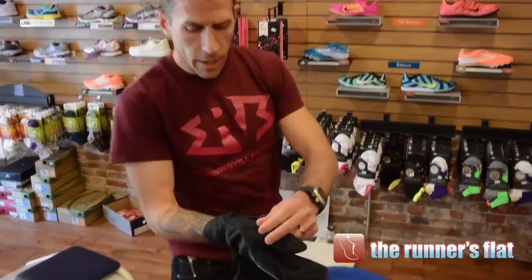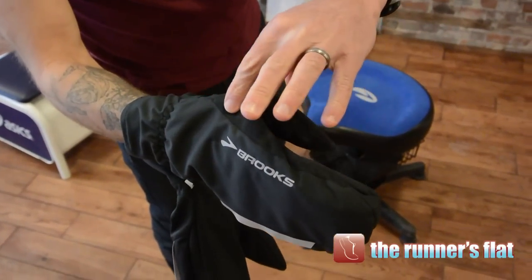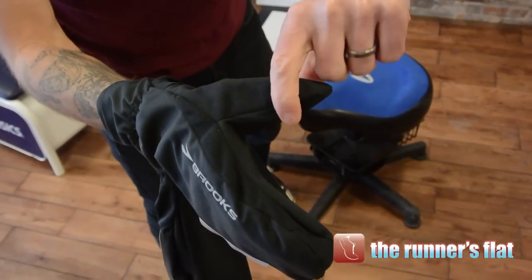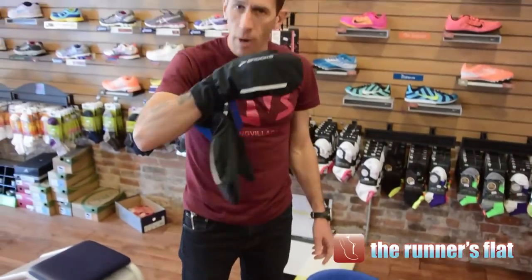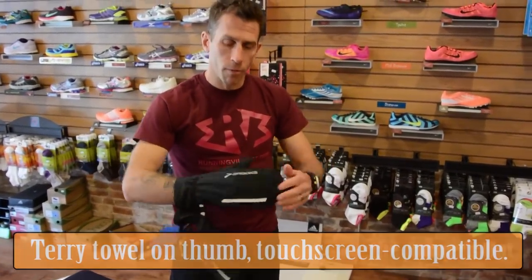There's a nice micro fleece right here on the inside of the finger and the whole thumb. What's that for? It's basically for wiping snot off your nose — keeps it nice and soft so you're not wiping it with a rougher material.